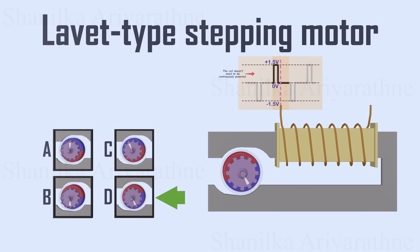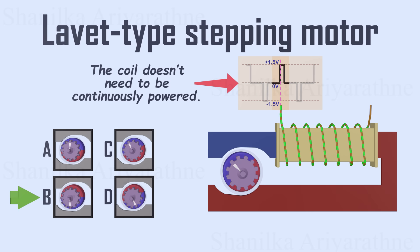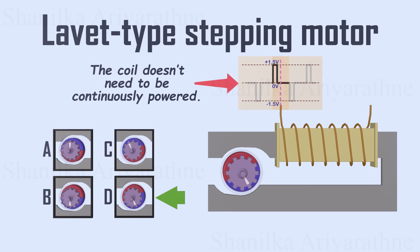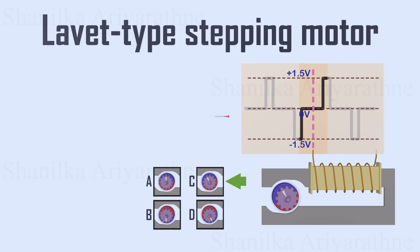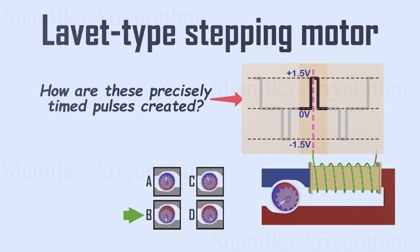You may notice that the coil doesn't need to be continuously powered. It only requires two small pulses for each cycle, which significantly extends the battery life. But how are these precisely timed pulses created? That's what we're going to explore next.